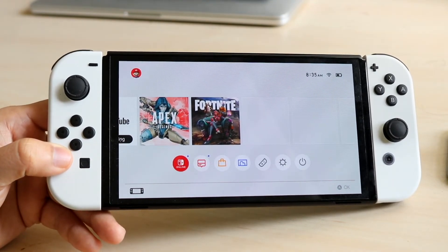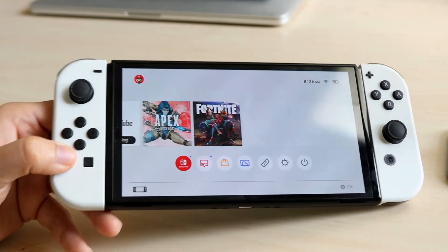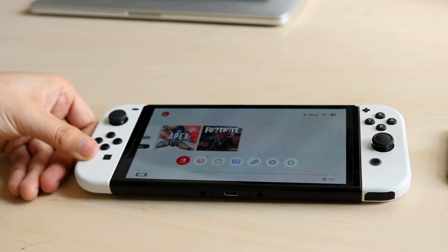You can always try replacing the Joy-Cons, see if other ones work, and then go on from there. If you have any other questions, let me know in the comment section below.